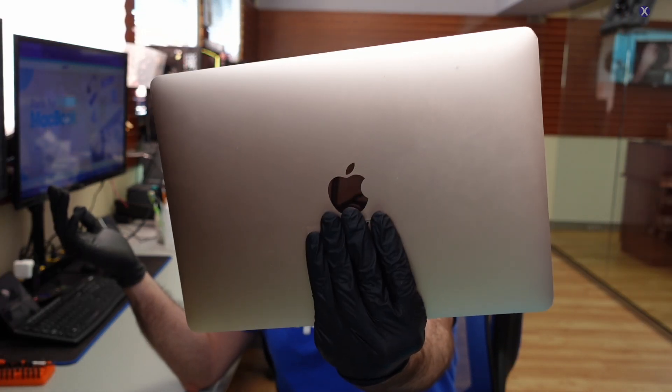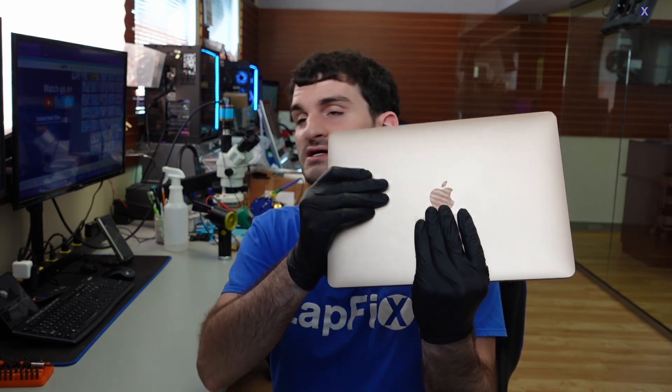Hey everyone, it's Eric here from LAF. We've got another video for you guys today. We're going to be looking at a MacBook that's in here for repair — it has the name right there but I don't want to show that. It's an M1 MacBook, a 2020 version, and it's a MacBook Air in this nice rose gold — not pink — color. This one is in here for repair, not for data recovery.